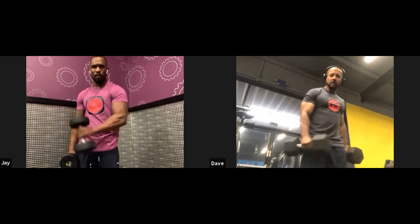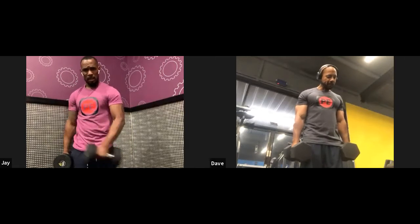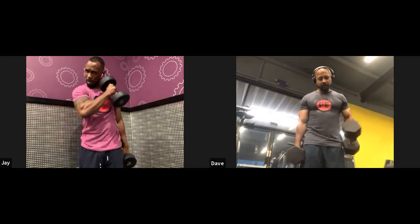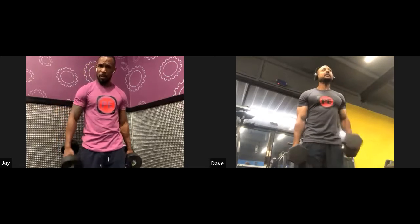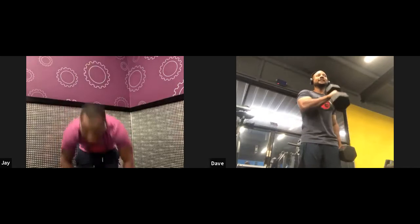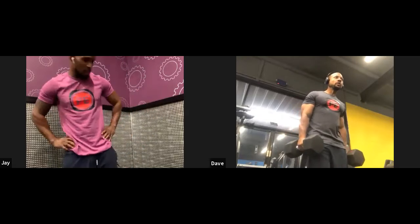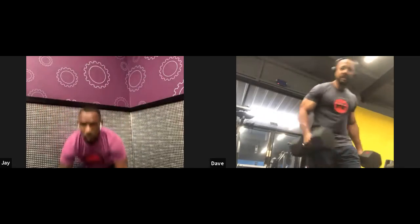How far do I want my dumbbell to come up — am I going to my cheek or to the bottom of my chest? You want to make sure that the tip of your dumbbell basically hits your upper chest. Yeah, there you go — that full extension. Now what's the second part of our circuit?